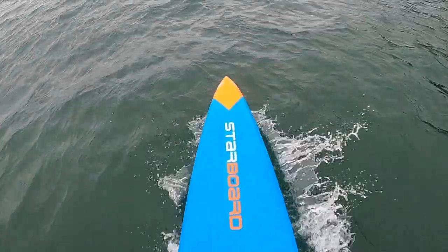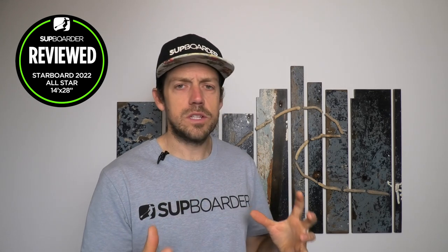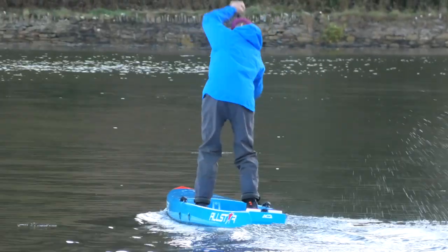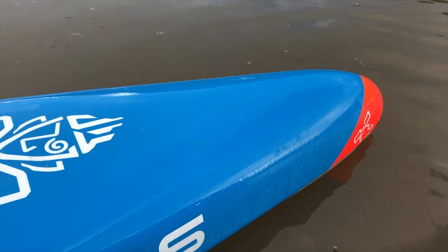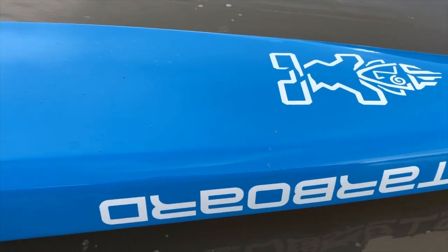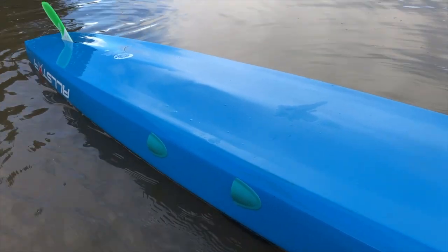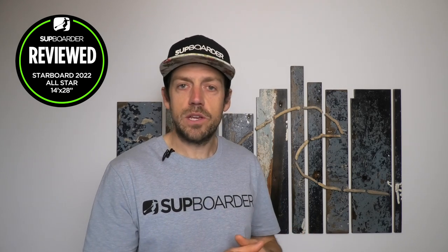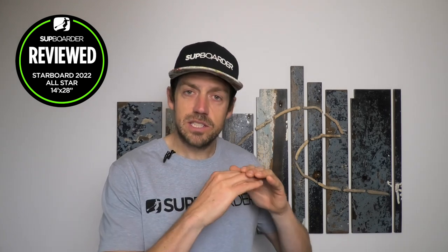Another big change underneath the board is they've lowered the amount of V. In previous years the round V was quite pronounced. When we tested the board back in 2020 in the full SUP Border pro test against 11 boards, as you applied power the board would naturally sink into the water and the round V would push you back out — more buoyancy in the middle forced you out and faster along the water. The downside was the board became a lot more unstable, rocking side to side.